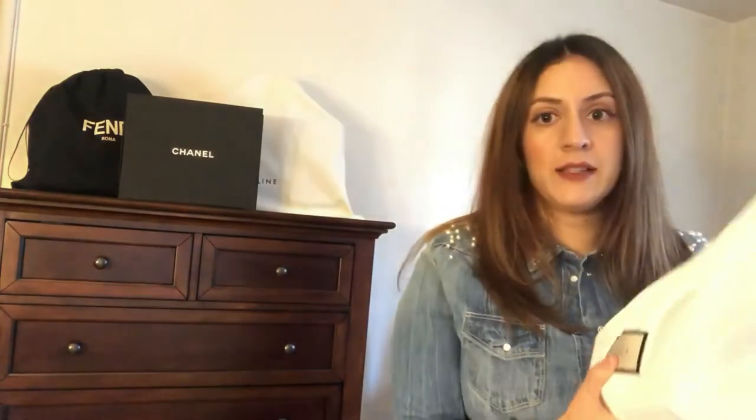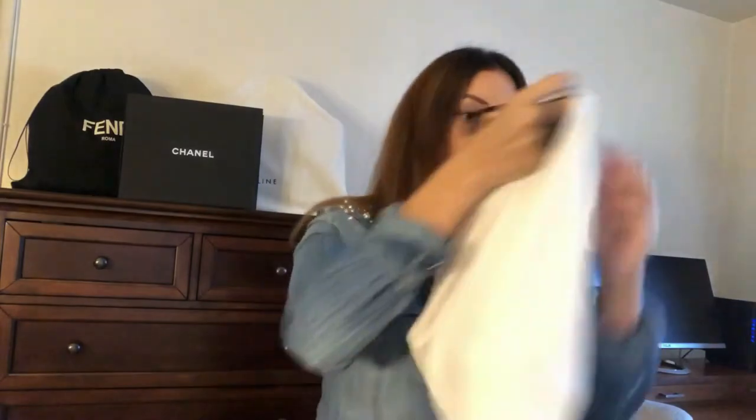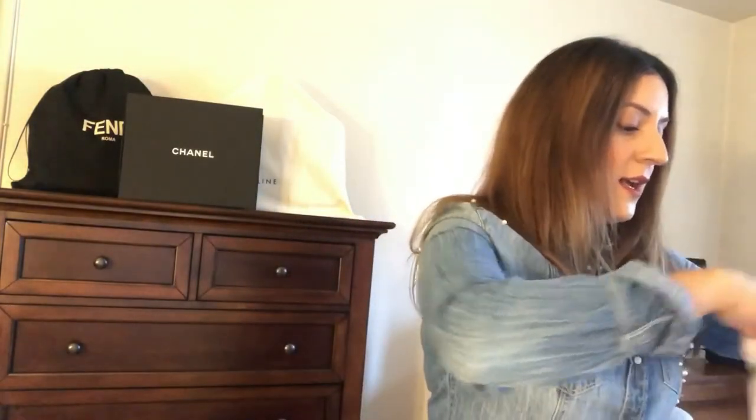I purchased this bag on Black Friday of last year, which was November 2017. Gucci bags come in this really pretty dust bag — it's a very nice satin dust bag with a Gucci logo on it. I really wanted this bag in red just because of the way it was pictured.